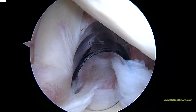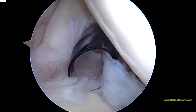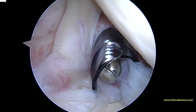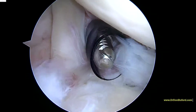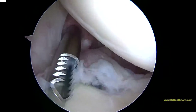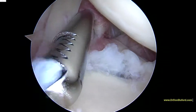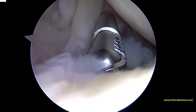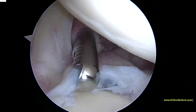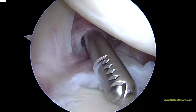So we're going to put a stitch in that and do a biceps tenodesis. You'll see the shaver coming in. And we're just debriding a little bit of this labrum — just enough so we can see. And then we're going to go ahead and put a stitch through the biceps so we can secure it a little bit later.